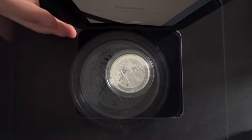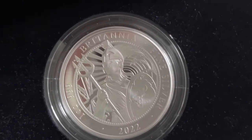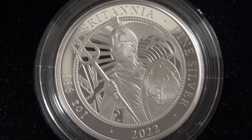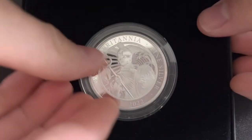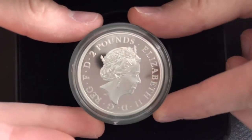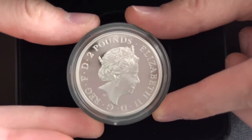The new design incorporates Dan Thorne's vision of Britannia — he works for the Royal Mint. There's the front of the coin; you can see Britannia. It's three nines fine silver. Britannia has featured on many UK coins throughout the history of the Royal Mint, which was founded 1100 years ago. It's struck in three nines fine silver. The reverse features Jody Clark's design, which has been used since 2015, with a denomination of two pounds.